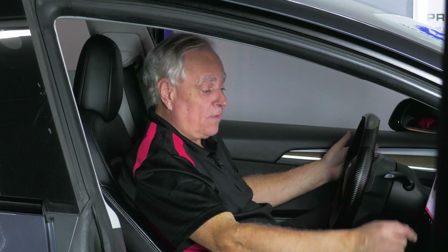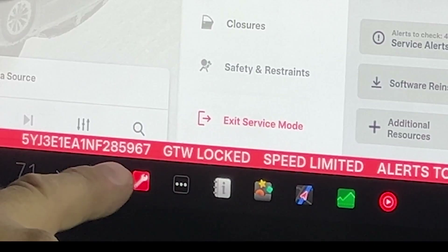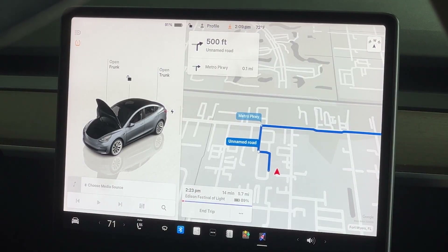To get out of service mode, if it shows "exit service mode" you're good. If it doesn't, just touch the red wrench — that'll come up. To exit service mode, just hold on it and you're out of service mode.